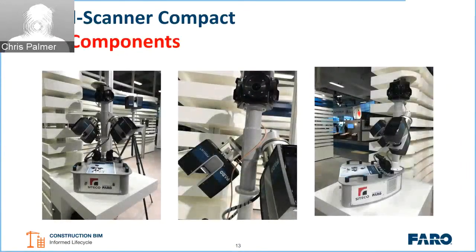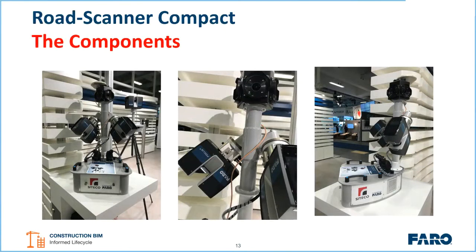Looking at the system again now with the Focus S units on top — one thing to mention is that if you want to purchase or use one of these systems, you need a FARO Focus S unit that is enabled for helical mode. That's a specific conversation to have with your local sales representative. It works with either the S70 up to the S350 — it's essentially the same base that we connect onto the system.